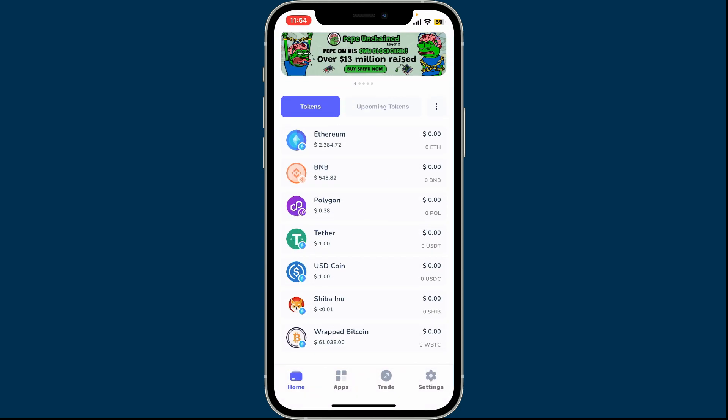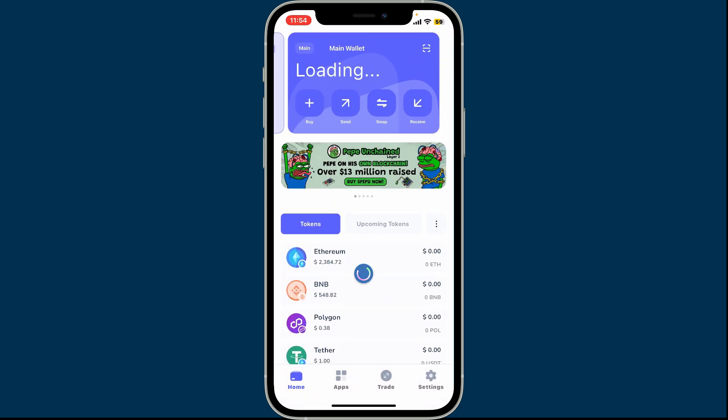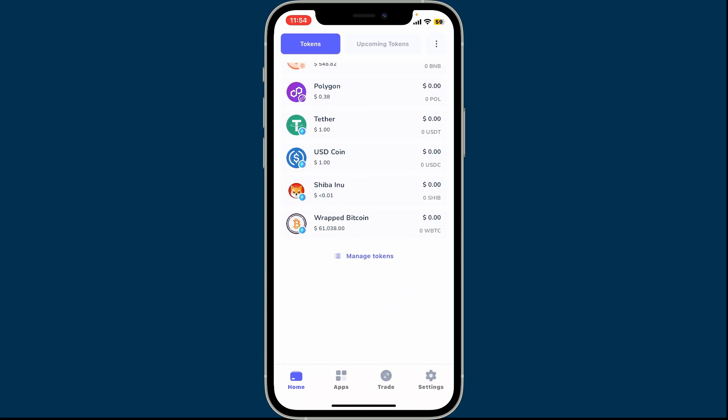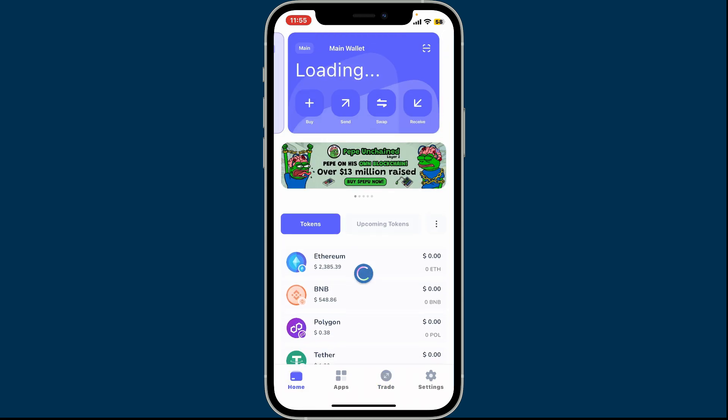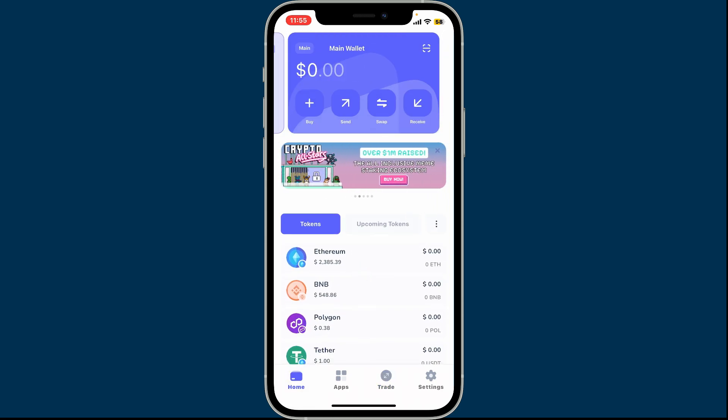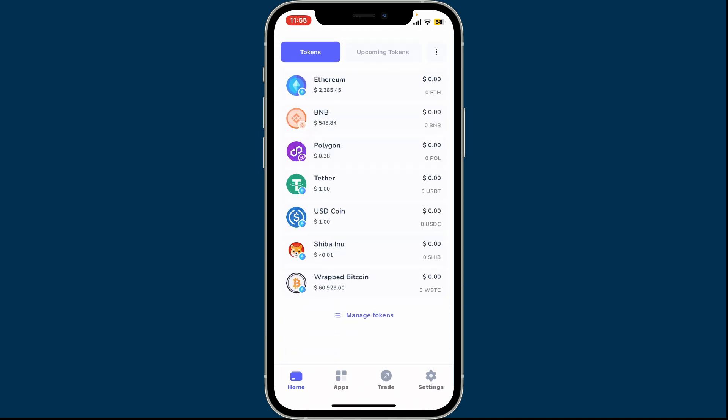Right after you do that, you will be able to get to the main homepage of Best Wallet. You can explore it through the home screen — that's how you easily sign up and create a new wallet. You can start adding funds, swap your tokens, send and receive crypto, and much more from the platform.